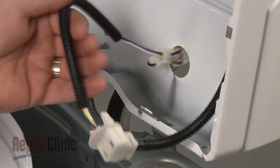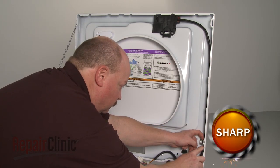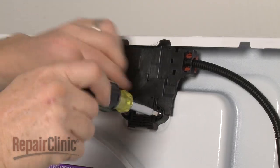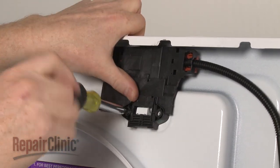Pull the lid lock wires through the main top and disconnect the wiring loom from the retaining clips. Remove the mounting screws securing the lid lock to the main top and remove the old part.